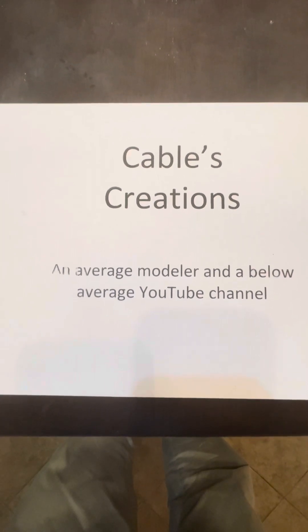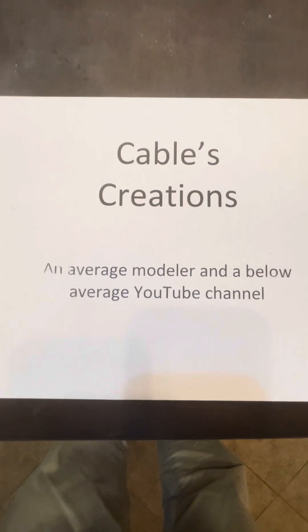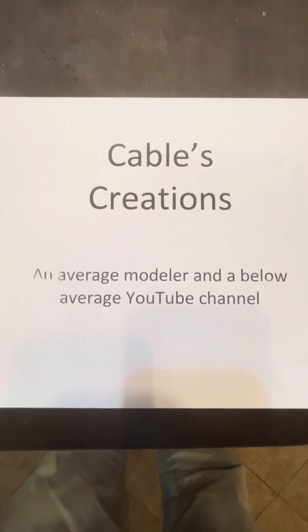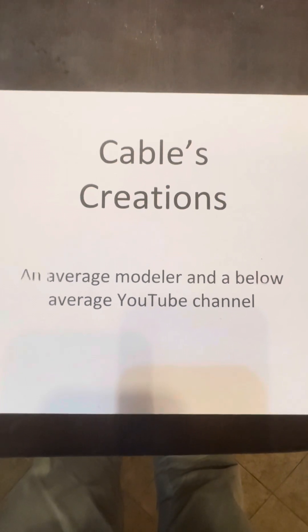There were plenty of YouTube channels with great modelers who have great production skills. This is not one of them. Welcome to Cable's Creations.